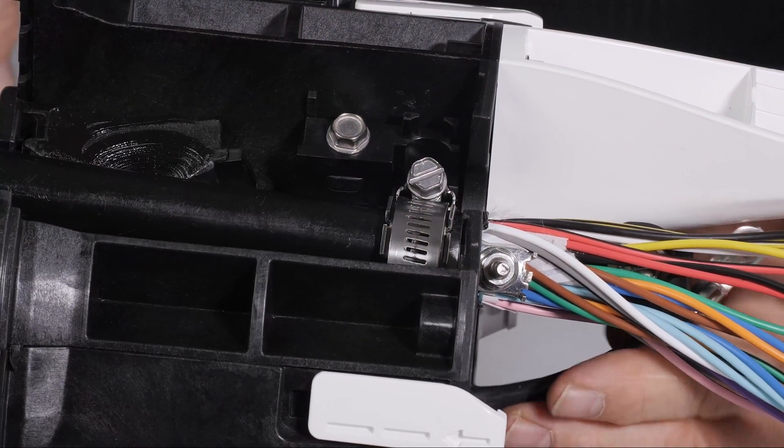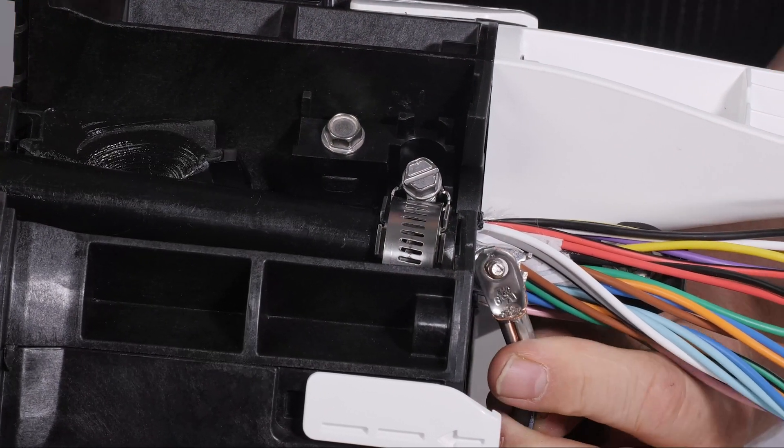Secure the APEX ground cable to the shield bonding kit before or after wedge placement.